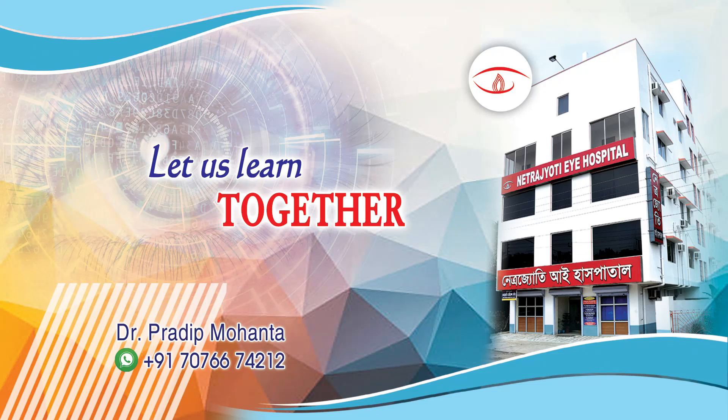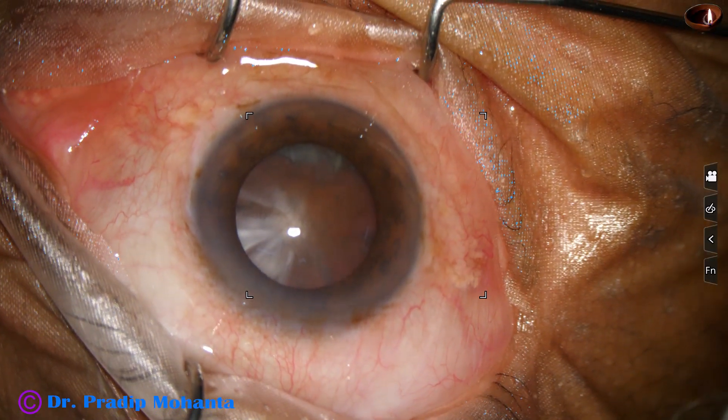Friends, in this video we are going to see management of a very hard cataract. Let us watch this surgery.